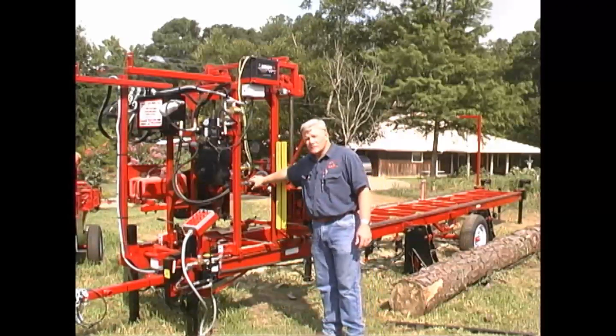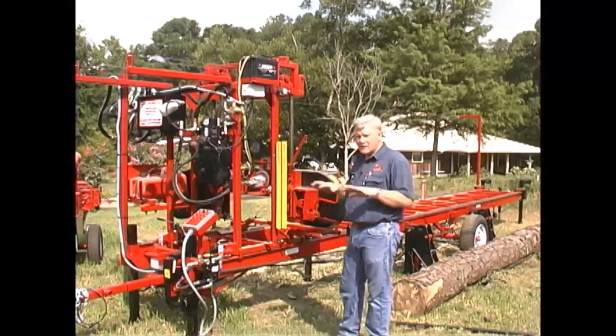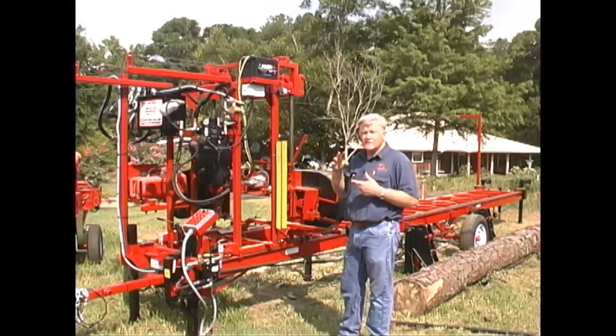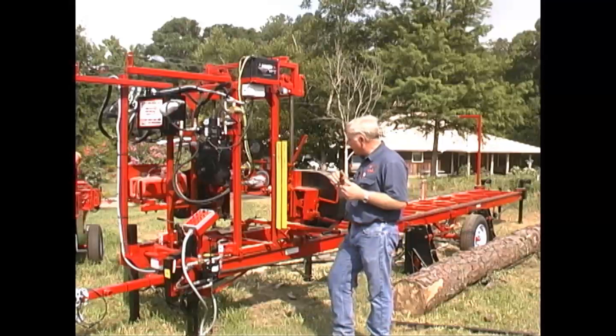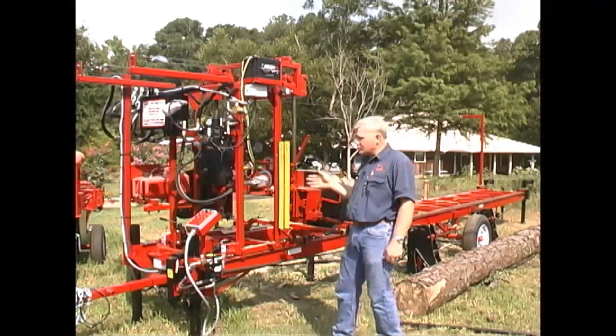It does have a hydraulic system on it. As standard, the hydraulic system raises the head, lowers the head, it has two speeds in the up and down, and it has the forward and reverse. In this particular model today that we're going to show you,